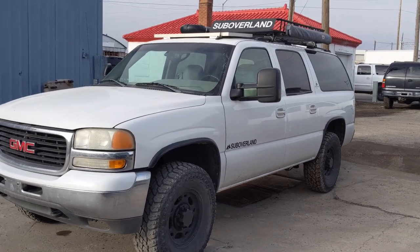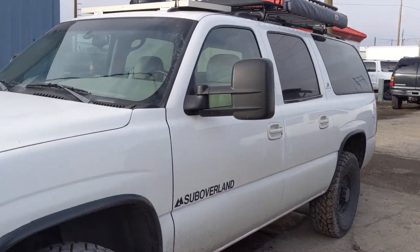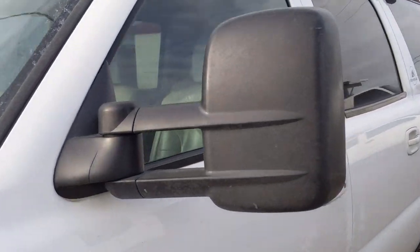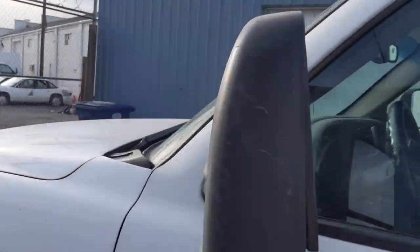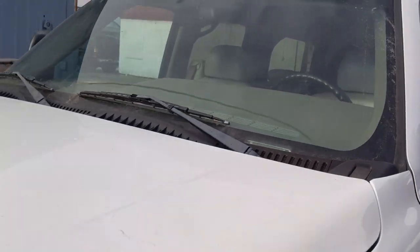These are the tow mirrors that we went with. They are actually not powered — it's just a manual tow mirror. But they're solid, good quality.